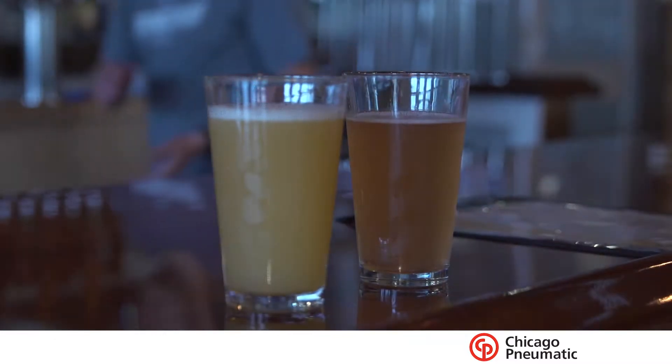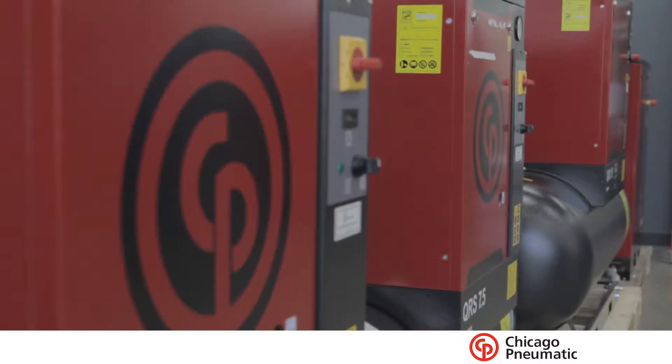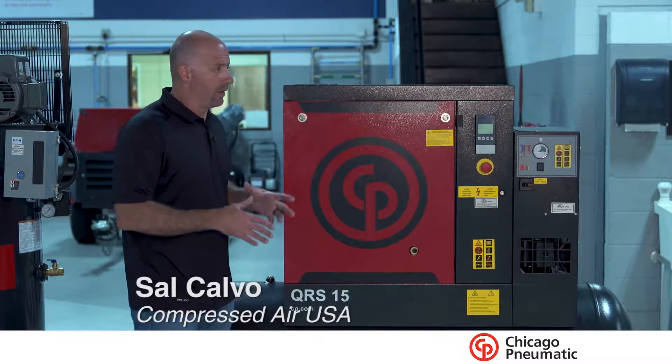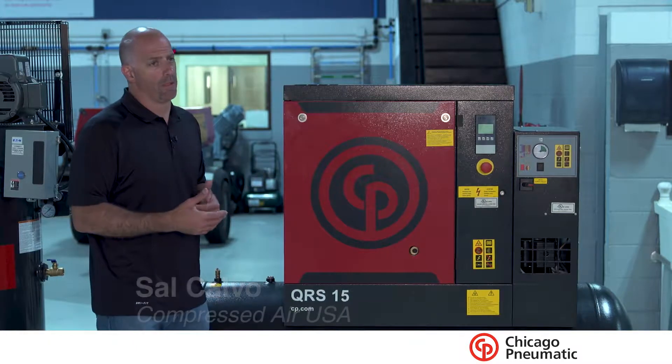Just like picking the right beer, picking the right compressor for the right application is critical. You want to make sure you have the right fit and all the right components that go along with it. These units that we're recommending to you are what we tend to use in a lot of our craft beer industries.